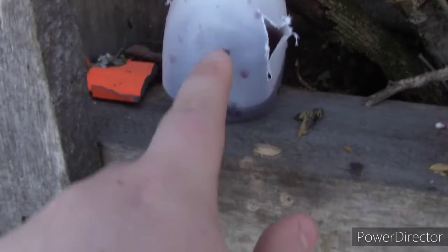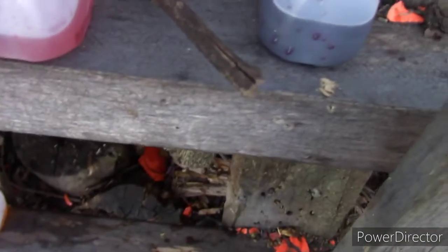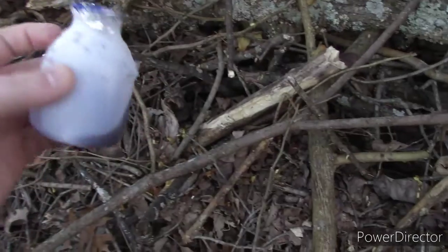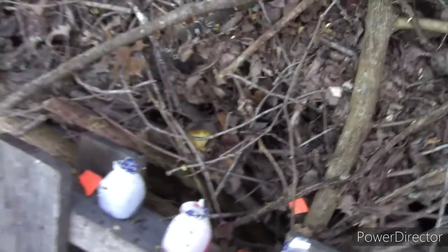I shot twelve and missed five. That one has one, two, three hits, and then this one has one, two. 80 yards — that's pretty good. I actually hit this one four times. I just saw this hole right here. I don't even know where the entrance hole really is. But yeah, it spun a couple times so it's pretty good.